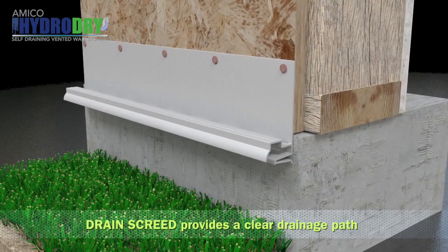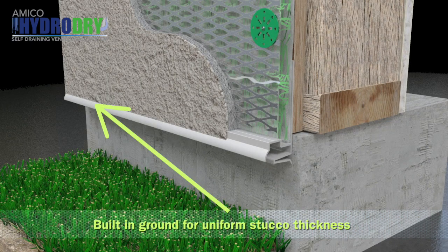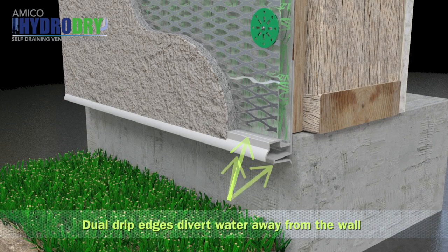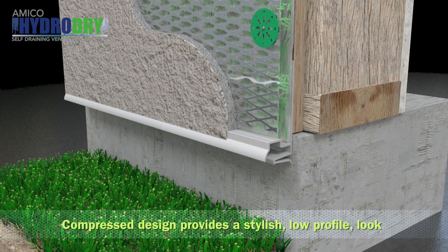Moisture flows freely down the HydroDry rain screen and drains out the bottom of the wall through a series of built-in drainage slots. A built-in ground guarantees uniform stucco thickness, and a horizontal ledge provides a flat surface for veneer stone. Dual drip edges divert water away from the wall, and the compressed design provides a stylish, low-profile look.